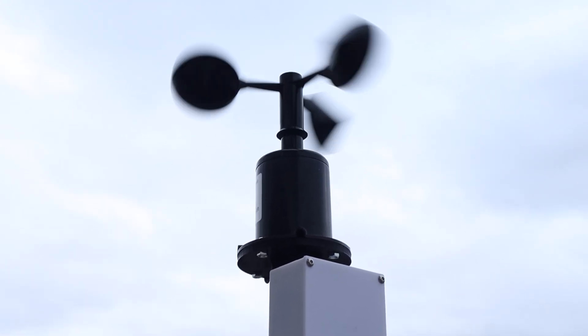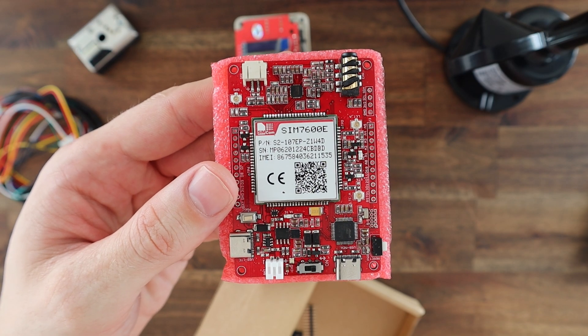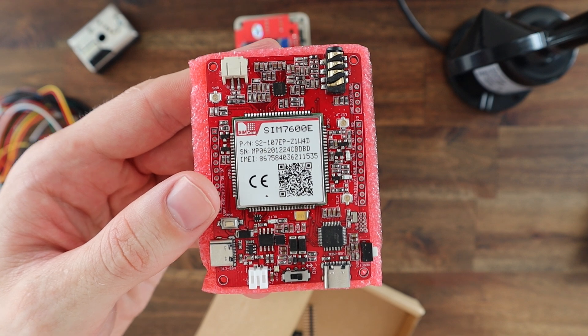Let me know what you think of the Madduino Zero 4G in the comments section. Do you have any project ideas for a 4G Arduino? You can actually use this to provide a 4G internet connection to your computer or Raspberry Pi, and you can even use it as a fully functional mobile phone to make calls.